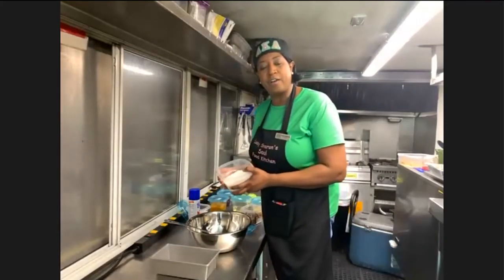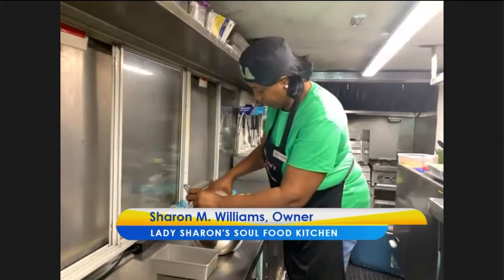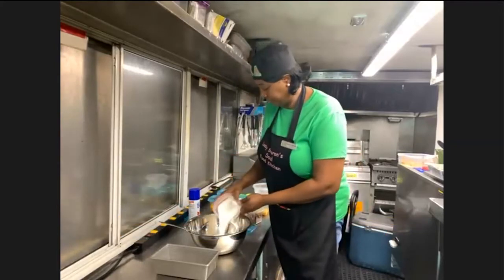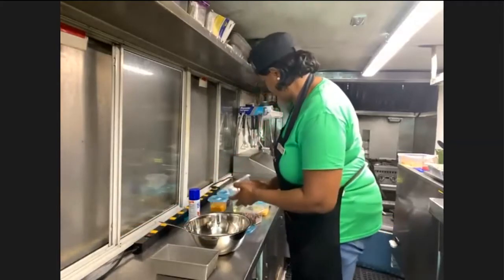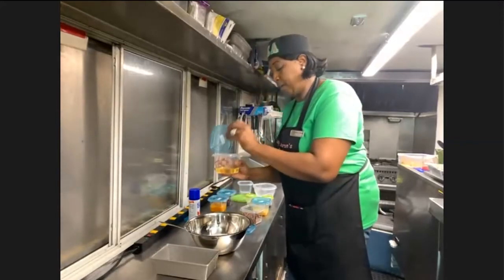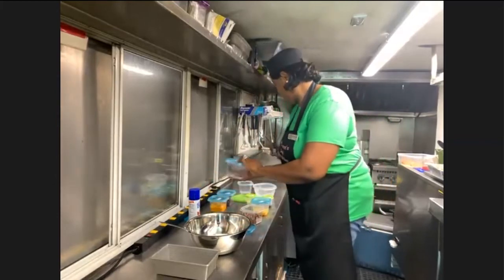Sharon: What I'm going to do first — I have a cup and a half of self-rising flour, I'm going to pour that in. Then I have one cup of sugar. And I have a half a cup of oil, just regular vegetable oil.